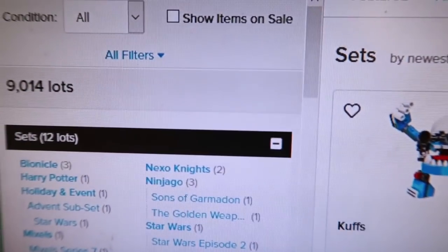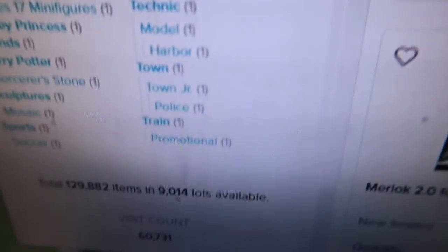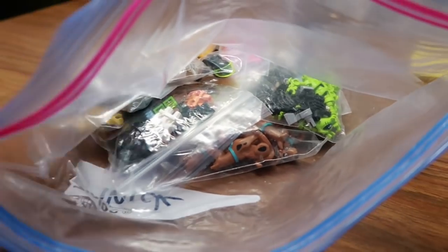Here's a quick lot check on the BrickLink store — it is Thursday about lunchtime. 9,014 lots. One piece of mail here on Thursday.